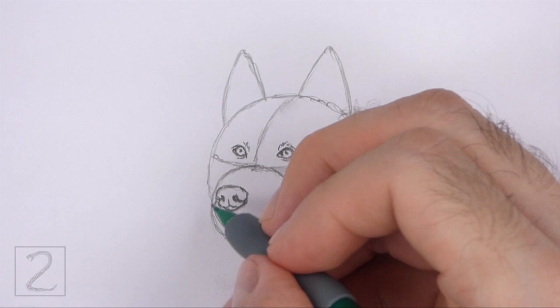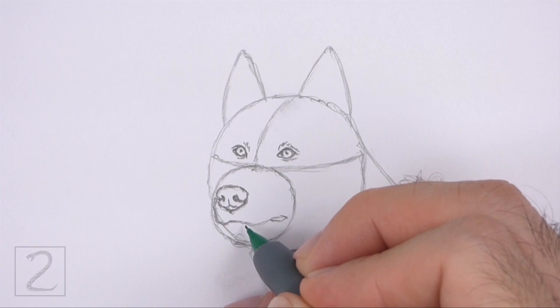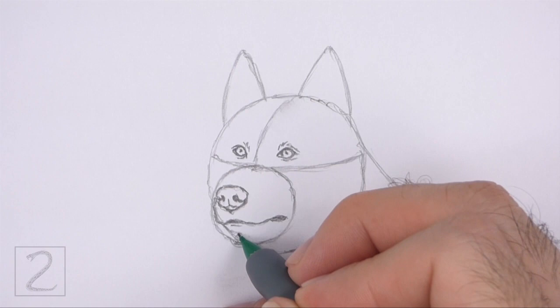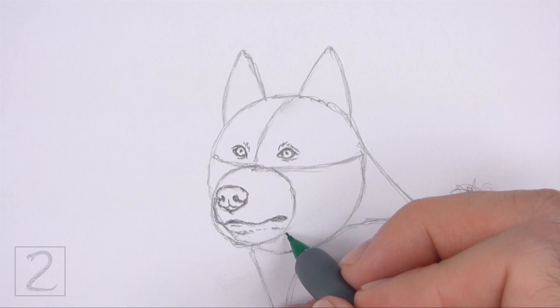The right tip of the mouth should be very close to the edge of the circle for the muzzle. On the right side of the mouth, add a thin shape for the gums. On the left side, curve the line up toward the nose to create the front part of the muzzle — sketch lightly at first and only darken the line when you get the shape right. Shade in the small shape on the right for the gums, and make the front part of the mouth thicker and darker. Below the mouth, draw another line that extends to the right for the lower jaw. Break up the line into smaller strokes to emphasize the fur. The shape of the muzzle should fit inside the initial circle.